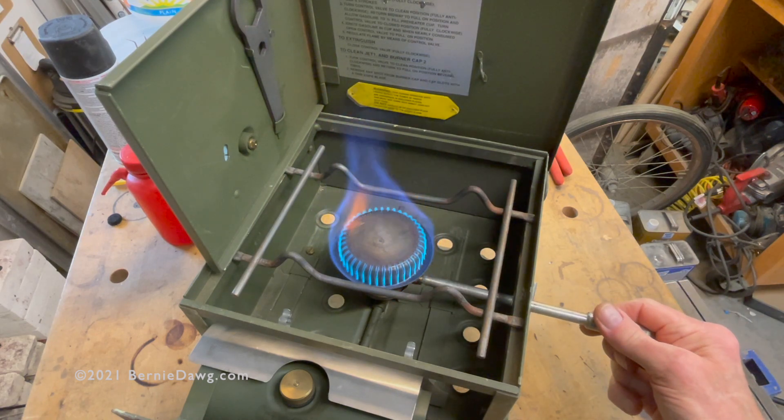Unlike the British military number two with its roar burner — the earlier version of the stove — these actually can simmer and simmer well.